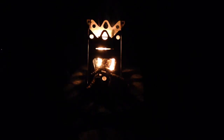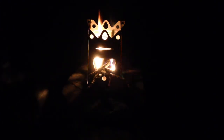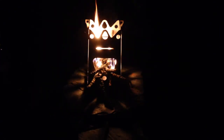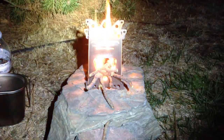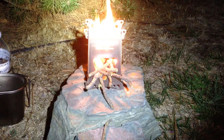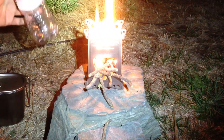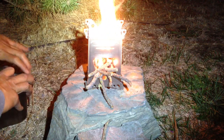Once it starts going good, I'm going to put a pot of water on it. I have my canteen. This thing is tiny — it's a really cool stove, really lightweight. I just put two cups of water in my canteen cup and I'm going to start boiling the water.